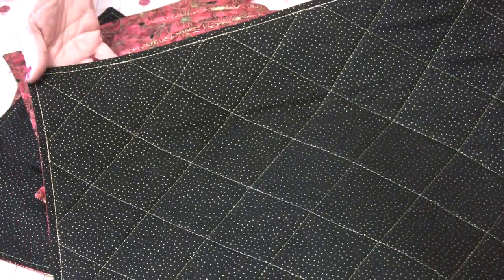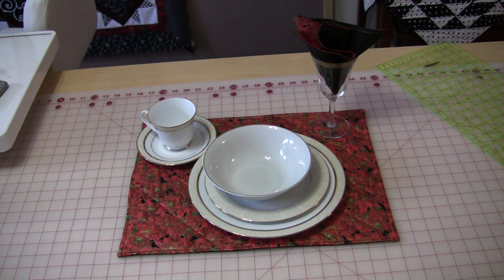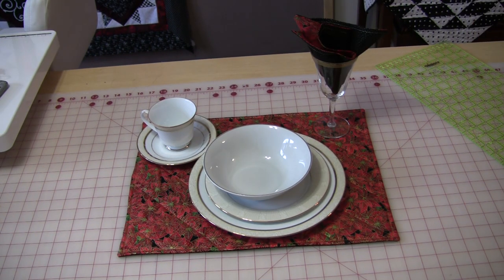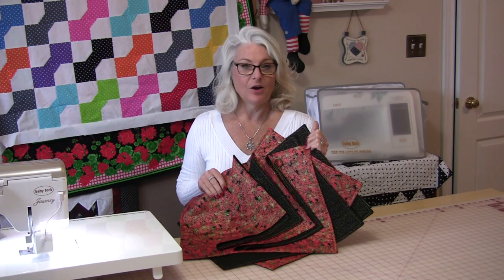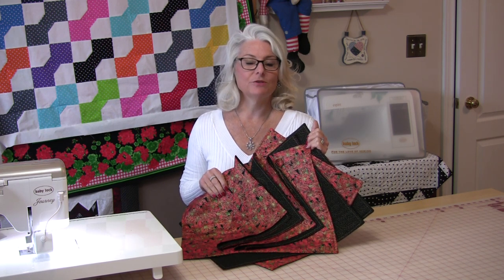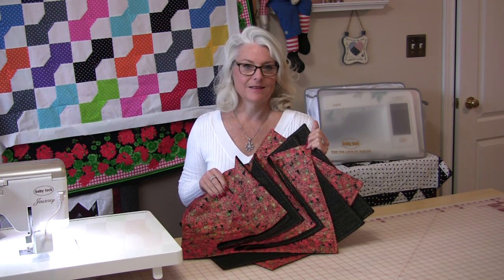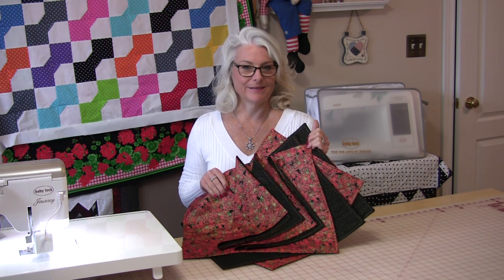Either choice is up to you. So there we go — we have a black side and we have the Christmas side. Either side works good for me. This really is an afternoon project; I was able to get all of them done in an afternoon. What's really nice about making the reversible napkins and placemats this way is you can use any fabric and you can do them any size, so really the possibilities for your place setting can be endless.